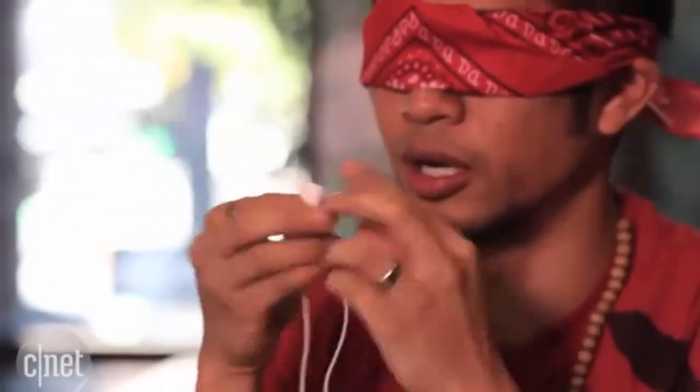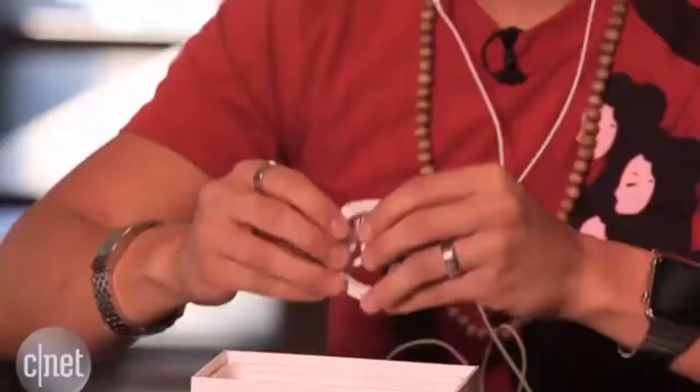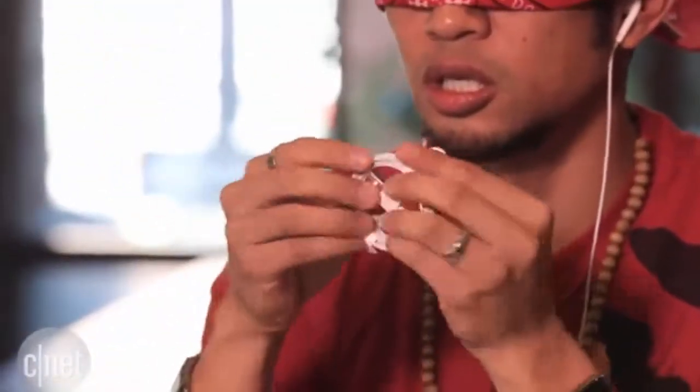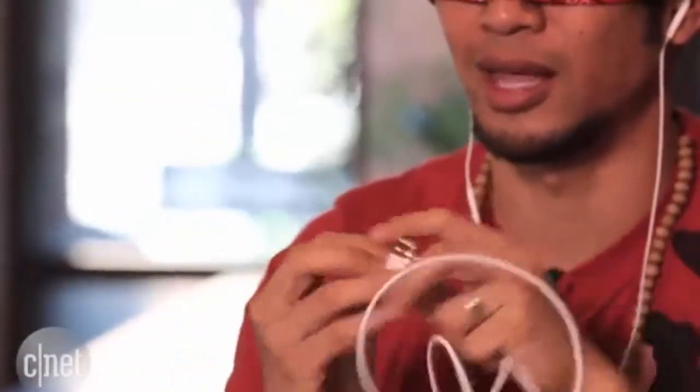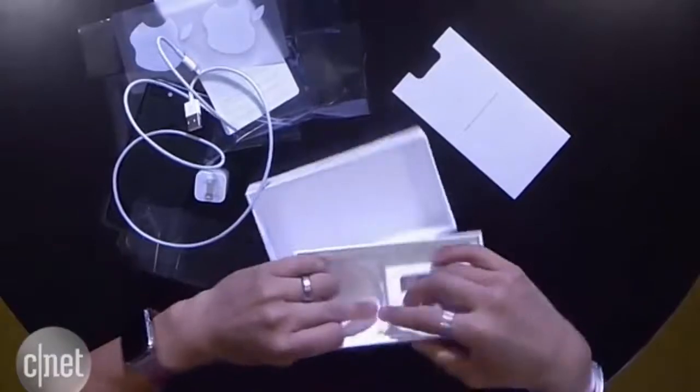Here are the EarPods. I'm putting them in my ears right now — they're on backwards right now. Now we need to find — is this the charger? This is the USB lightning cable. And I think there's — no, are you serious? Wait.